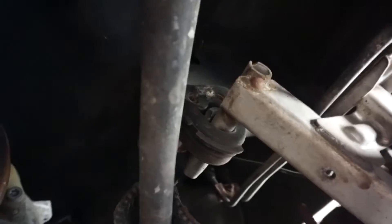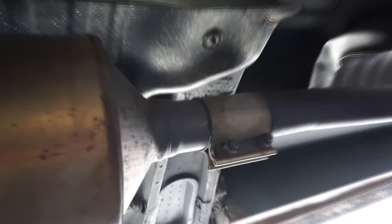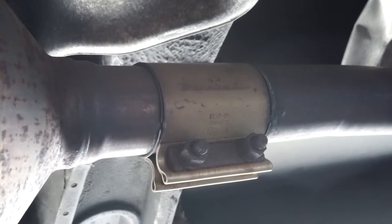As you can see, there are two exhaust hangers, looks like a donut clamp, and it will follow the DPF filter in the back. You'll see that it's just a strap clamp with two bolts, so it should be a very easy removal.